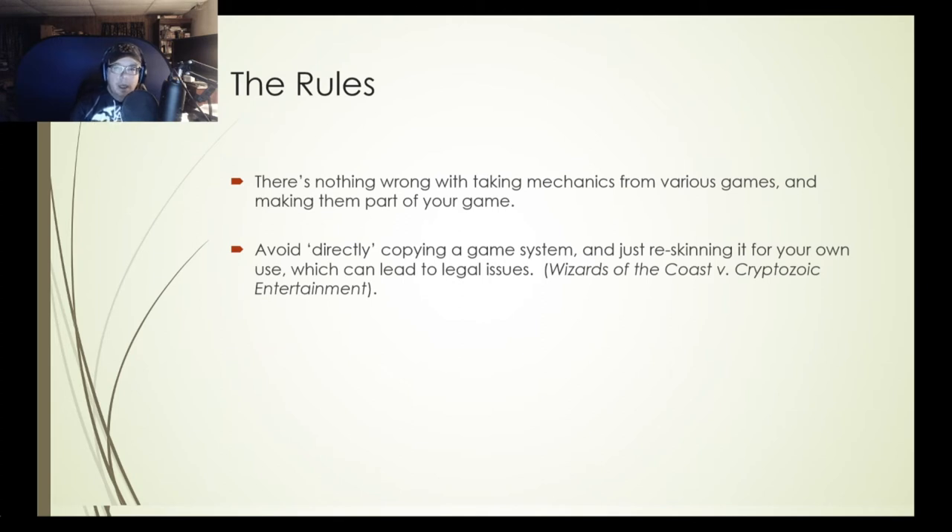When you're making your game, there's nothing wrong with taking mechanics from other TCGs and making them part of your game — if it's a published TCG, it's been played a lot and some rules probably work. What you want to avoid is directly copying a game system and just re-skinning it for your own, which can lead to possible legal issues. For example, Wizards of the Coast versus Cryptozoic Entertainment: Cryptozoic runs a digital TCG called Hex, and Wizards felt it was too similar to their Magic the Gathering online game. Cryptozoic had to pay an undisclosed sum.